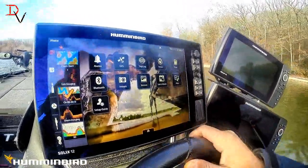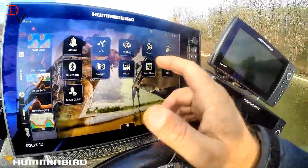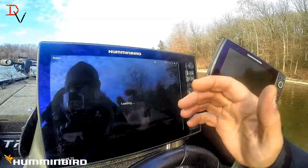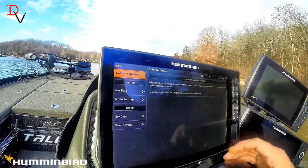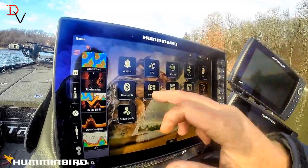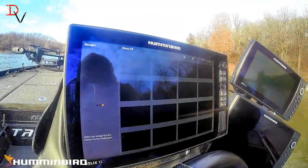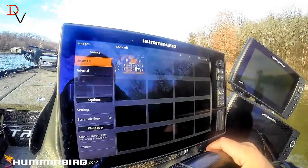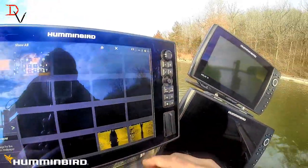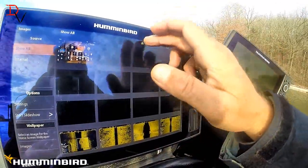There are two pages of tools. There's files — this is where your software update is. There are your images. These widgets are going to make it so much faster and easier to look up stuff. Go back to home.